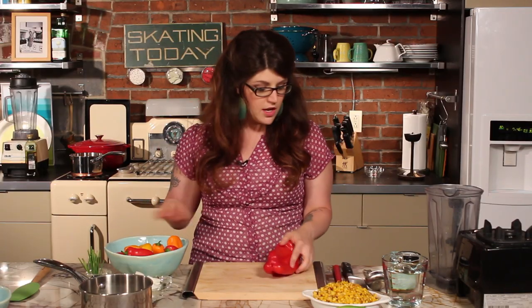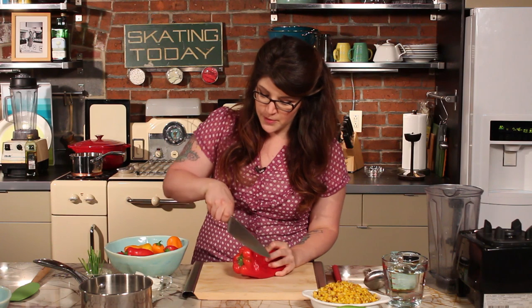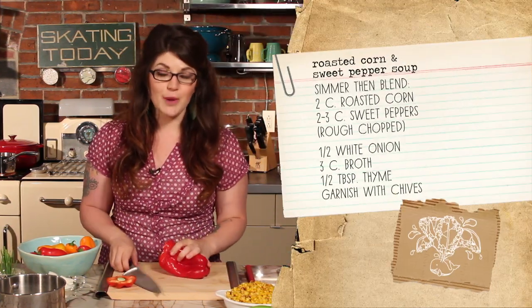Now I have some sweet peppers here — these are bell peppers. These little tiny sweet peppers are also really good. You don't want to use green peppers because they are very bitter, but red, orange, and yellow peppers have a much sweeter taste. So give them a shot if you think you don't like green peppers — I bet you'll like these. We're just going to cut these into big chunks and then add them to a pot.